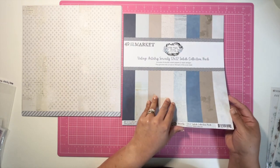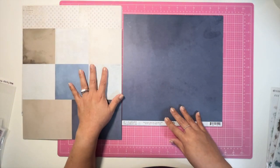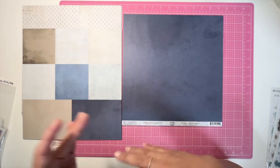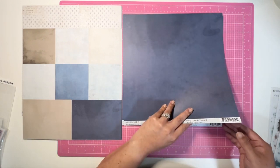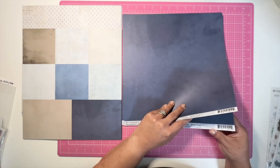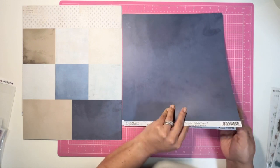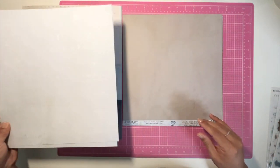This is the collection pack — these are the solids. I do like to purchase these every so often because I feel like it extends the collection. I have two of these blue papers, and then here is the B-side — it's a lighter blue, almost a gray.